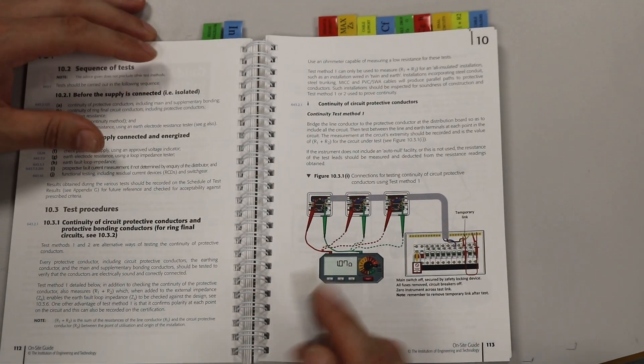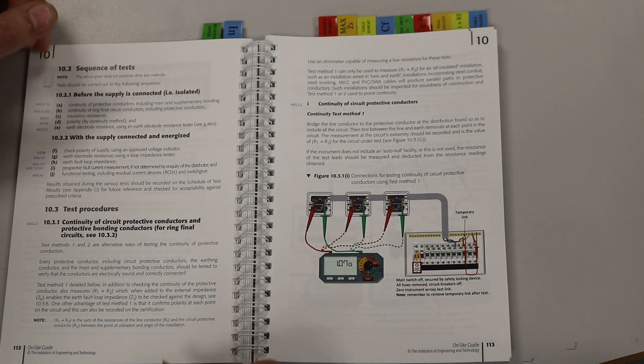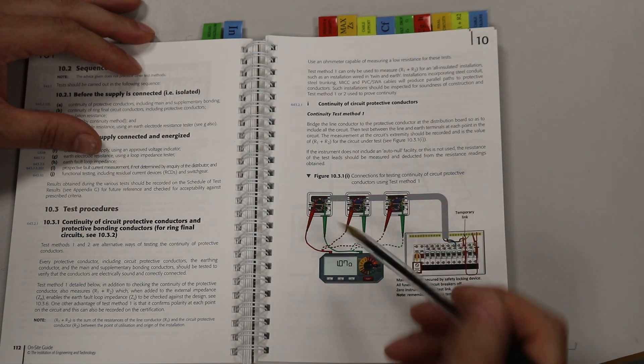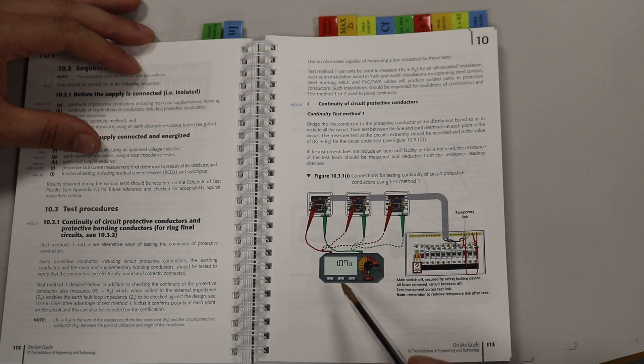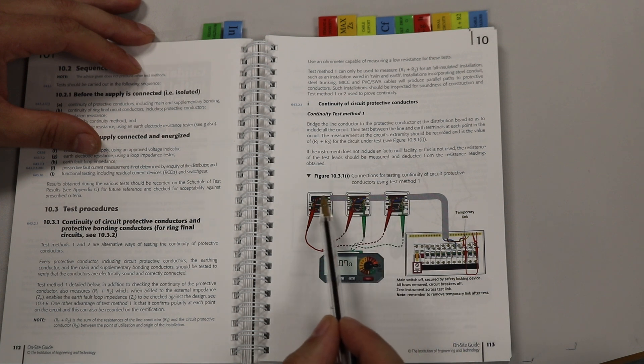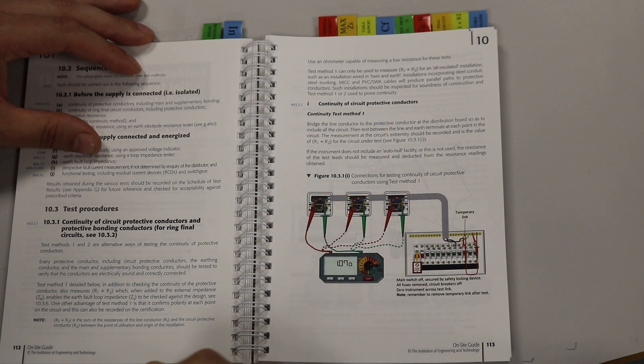If we have a quick look at page 113 of the on-site guide, it tells us how to complete a continuity of R1 plus R2. The picture shows a temporary link using a crocodile lead between the earth bar, and it has removed the live from the MCB. You can use that way if you like — we took out the live from our MCB and connected it straight into our earth bar. Either way is just as good. Then it shows you testing between earth and live at each point in your circuit, and you would record the highest value.